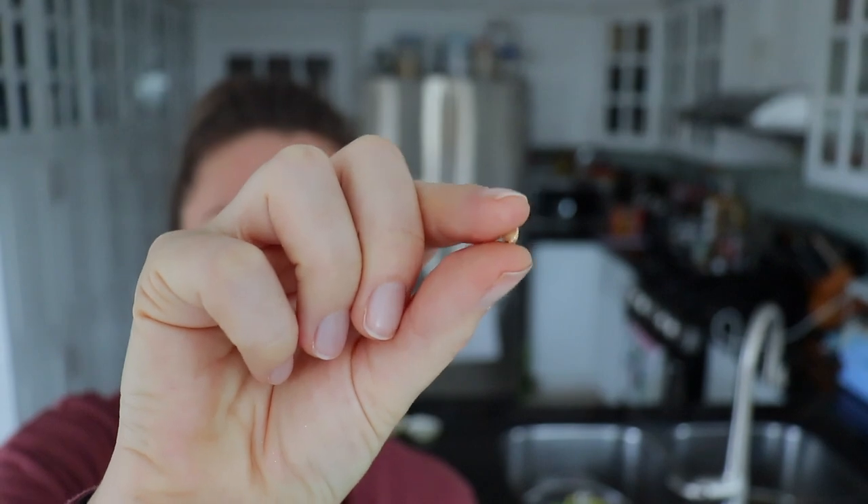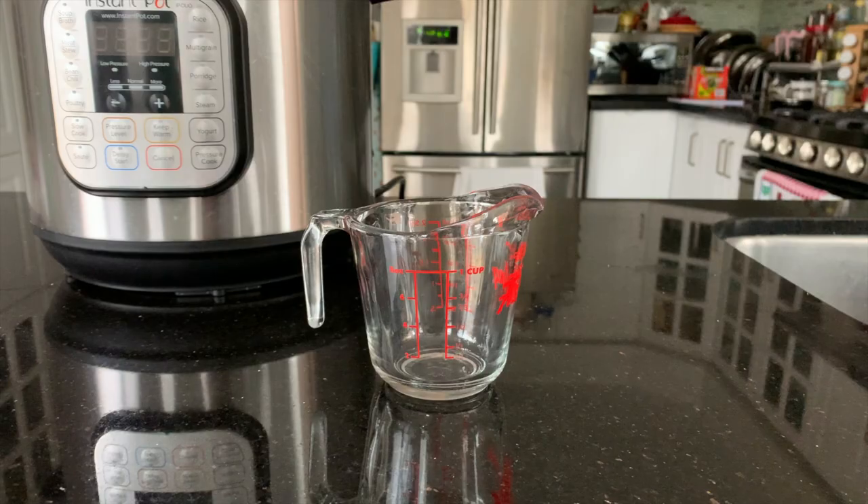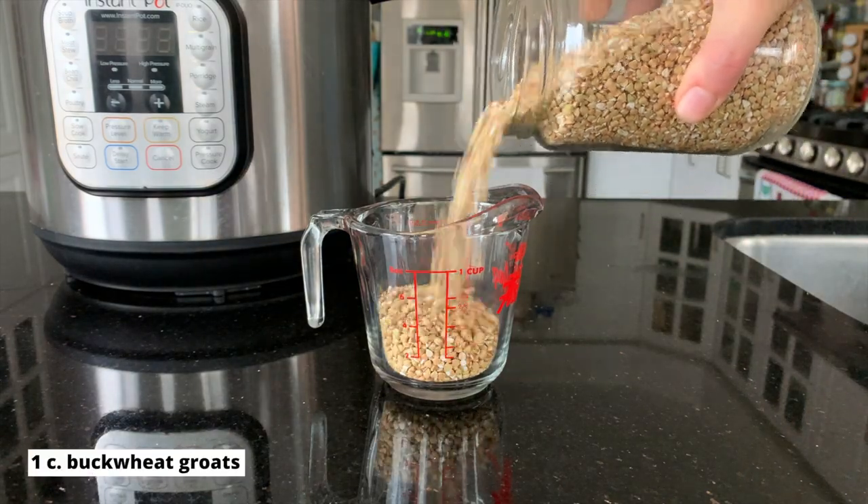Hello and welcome back to another video. I'm Maddie and today I'm going to show you how to cook buckwheat groats in the Instant Pot. Here's the buckwheat and what it looks like up close — it kind of looks like a triangle, like a pyramid almost. Buckwheat can be cooked in many different ways: as overnight buckwheat groats, on the stovetop, but I love my Instant Pot and I haven't done buckwheat in it yet, so let's cook these buckwheat groats together.